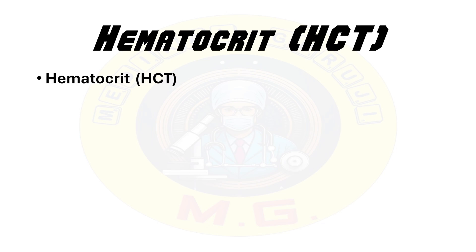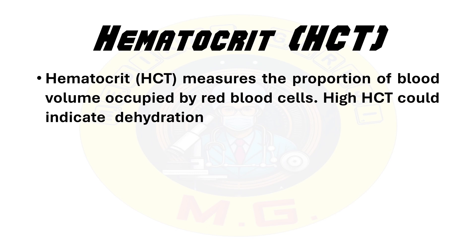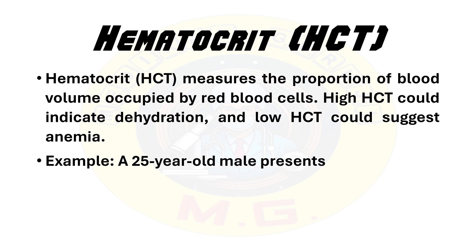The next parameter is hematocrit. It measures the proportion of blood volume occupied by the RBCs. High hematocrit could indicate dehydration — in dehydration there is concentration of cells because of low plasma — and a low hematocrit suggests anemia.